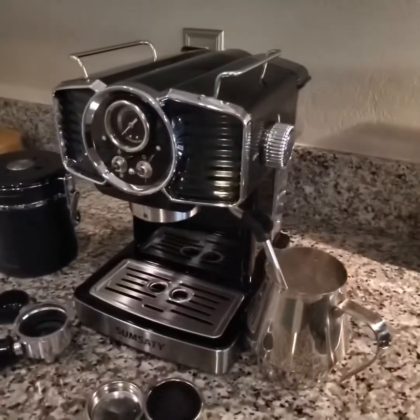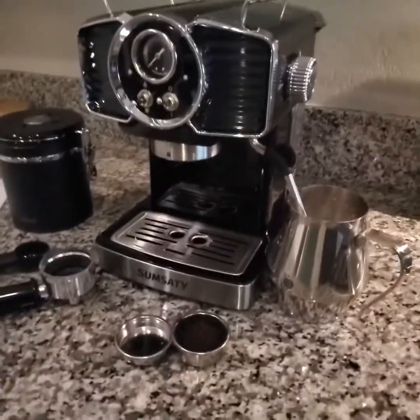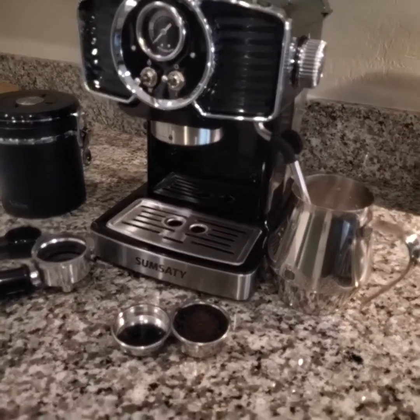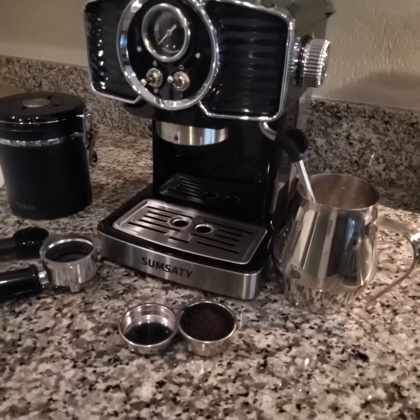Hey everyone, I'd like to demonstrate the functions and features of this Espresso Maker. It is a fantastic unit — you just got to be careful and read the instructions.